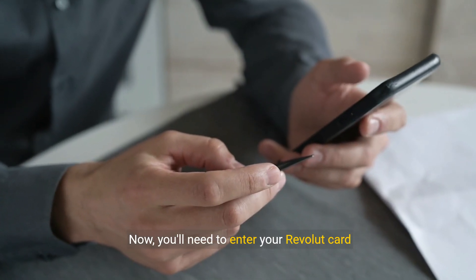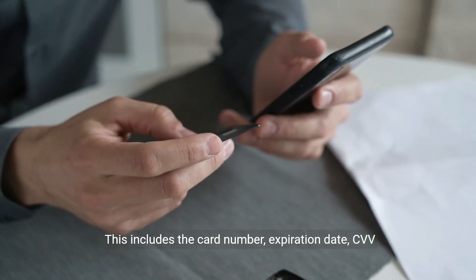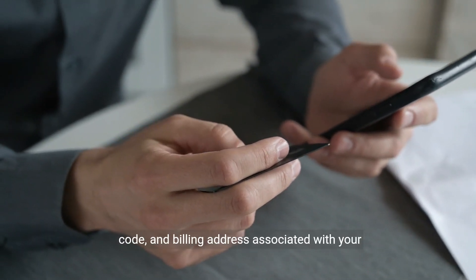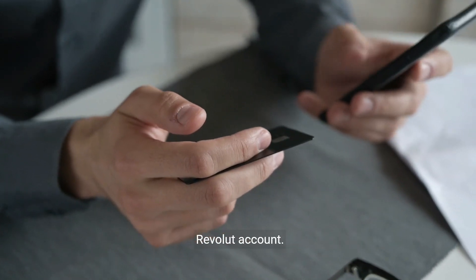Now, you'll need to enter your Revolut card details. This includes the card number, expiration date, CVV code, and billing address associated with your Revolut account.